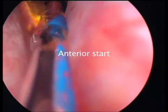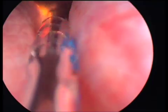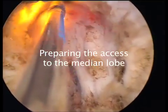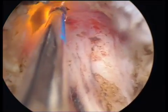I like to start anteriorly, creating a tunnel that will allow the cystoscope to move inside the prostate without causing bleeding. Once this tunnel is created, additional space is developed before attempting to treat the median lobe.